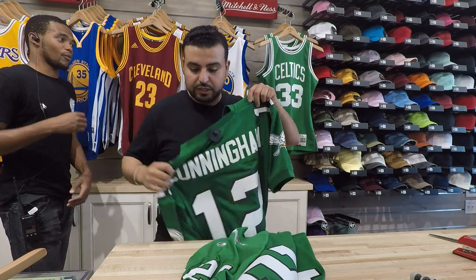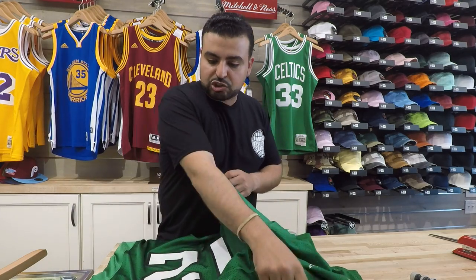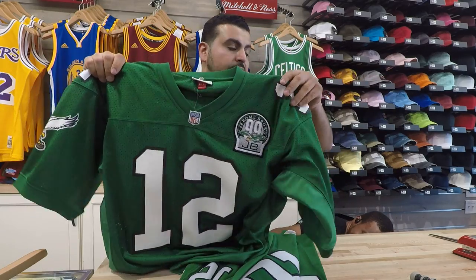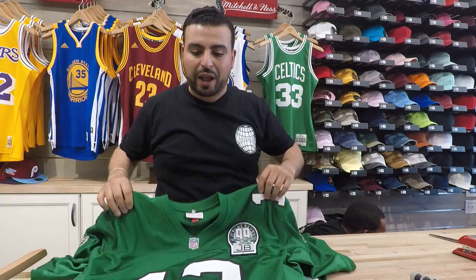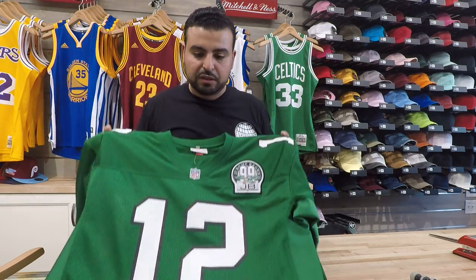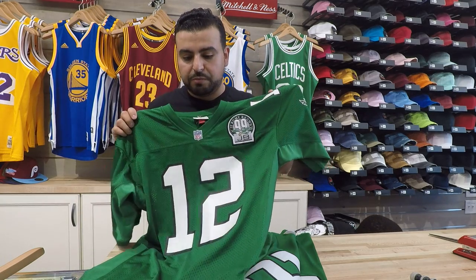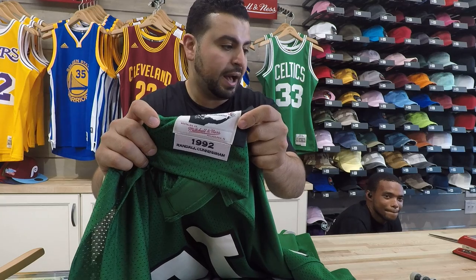Initially, between the two of these, what I can see as a difference is as soon as I look at the authentic line, I'm seeing the patch on the side right here — the Jerome Brown patch on the side. The weight on this is a little different. The material on the side is a little different. So this is pretty much their authentic line, and they have the 1992 Cunningham patch on the bottom over here.